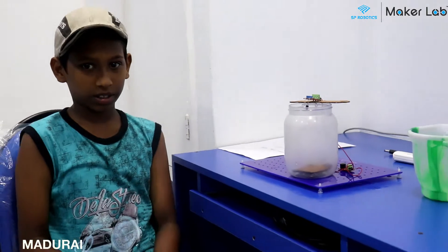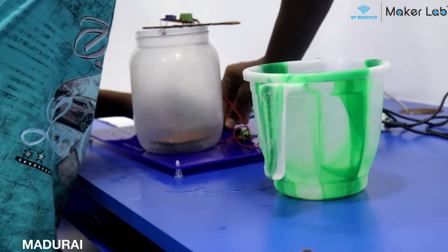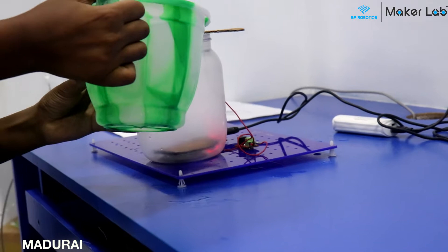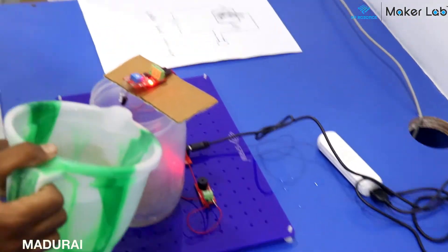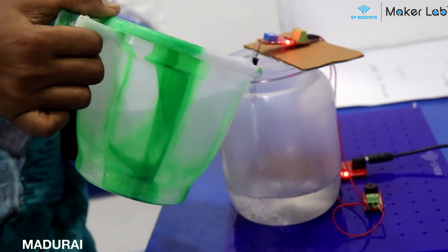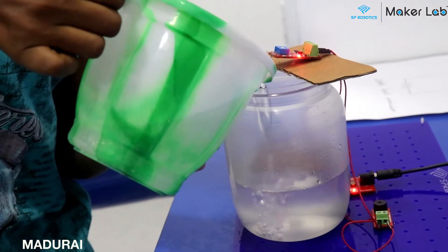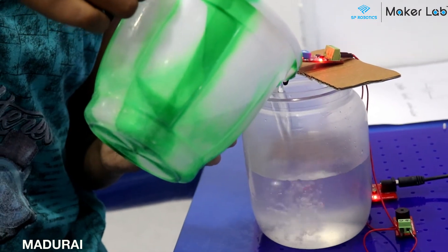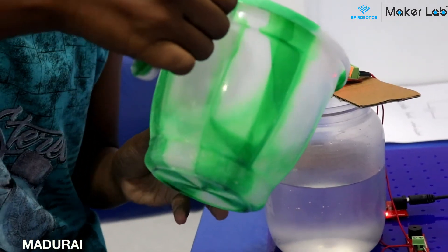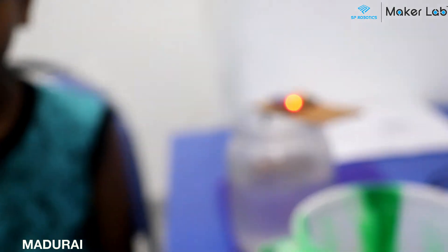Shall we check how it works? This is how it works. Thank you.